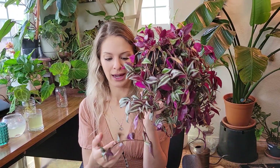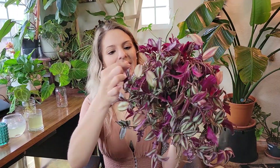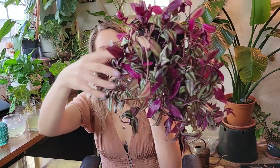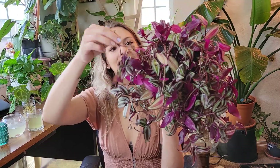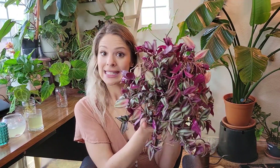That way it'll just stay looking nicer for longer. And I'm sure I will end up doing this whole process over again eventually because it's just kind of how these plants go. But it's not a big deal to me — it's kind of fun to do. I'm really happy with how this little pot looks, even with some dead pieces popping out here. I would call this a propagation success.